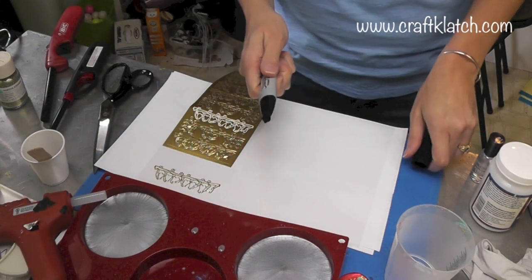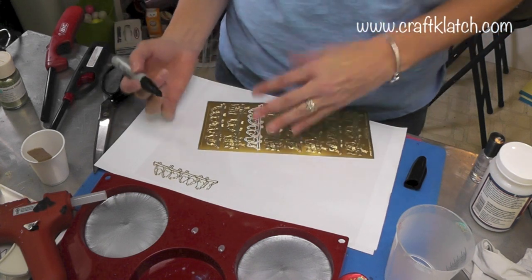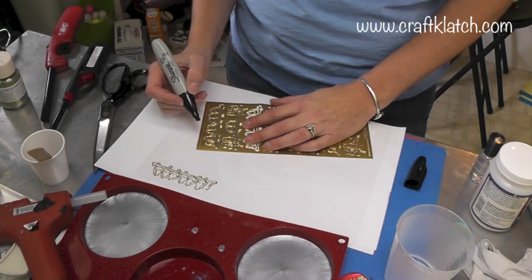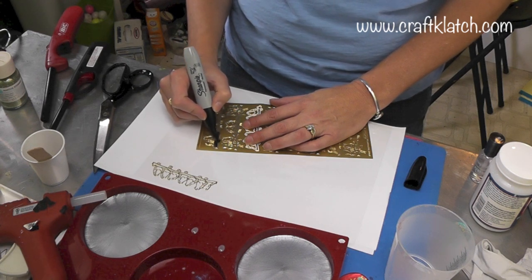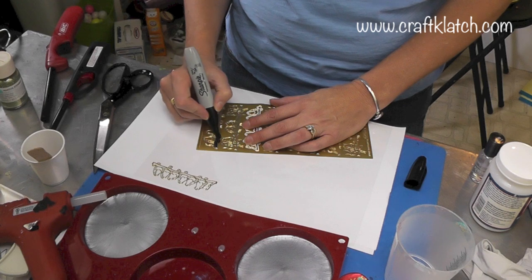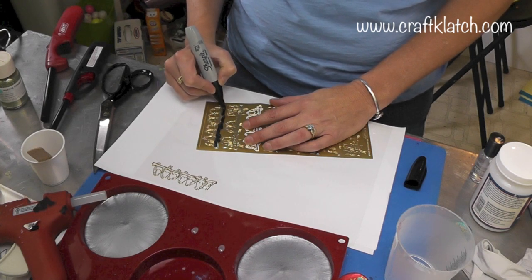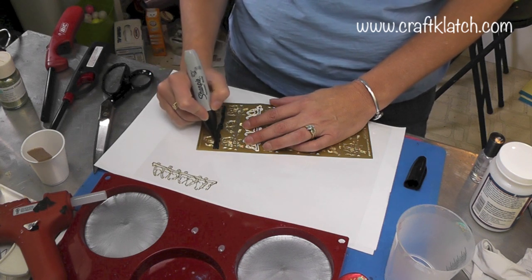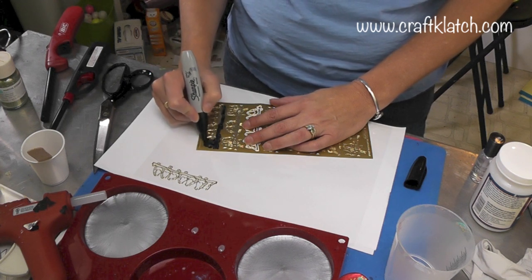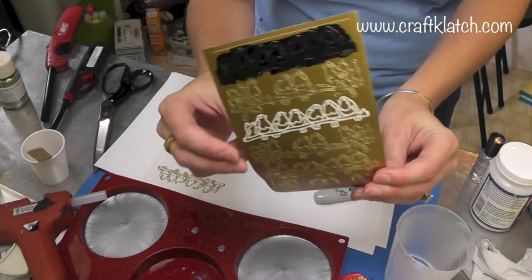I'll come back and show you the technique we're going to use on the birds. I'm going to take my Sharpie marker — I don't want it to be a gold outline; this is going to be a little bit more of a silhouette kind of a thing. I'm going to color right over the marker while it's still on the sheet, being careful not to color on the next sticker and ruin that one.